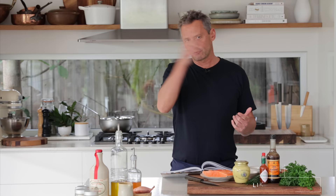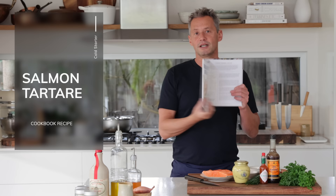Welcome back everybody. We're resuming the full cycle recipe — starter, main, dessert. Today is starter or appetizer day, and for the occasion, because spring is creeping in some parts of the world, we're going to be making fish as a starter: a classic salmon tartar taken directly from our cookbook. People tend to think making a tartar is very hard, but in fact it is super easy — just an assembly of good quality ingredients.